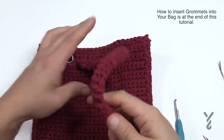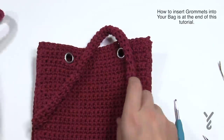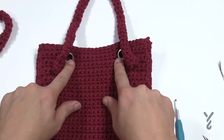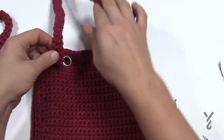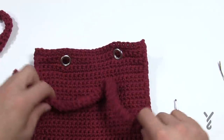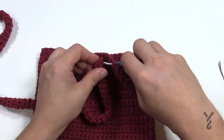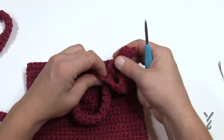Now it's time to do the handles. The handles are 16 inches long total and you need two of them. This is a round tubular of five stitches going around in a continuous circle — no slip stitching involved. The photograph shows the knot on the outside of the bag, but you have to decide whether you'd prefer the knot on the inside or outside. I'm thinking of keeping it to the inside. All I'll do is put my grommets on, pull the handle through, and create a knot.